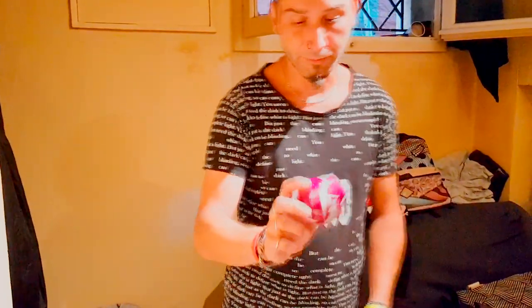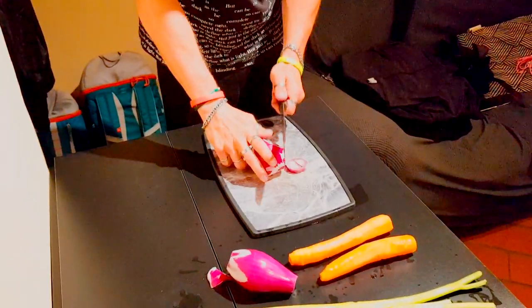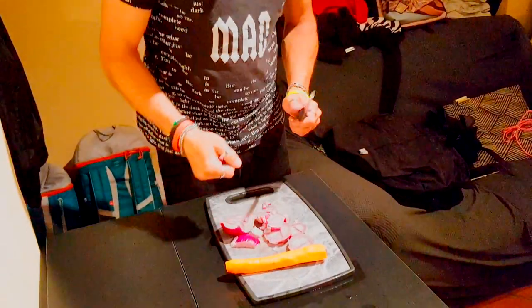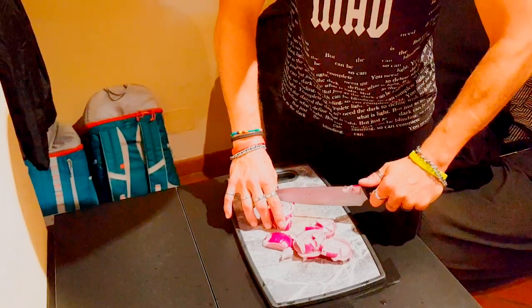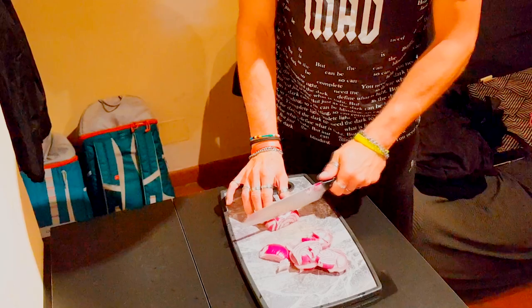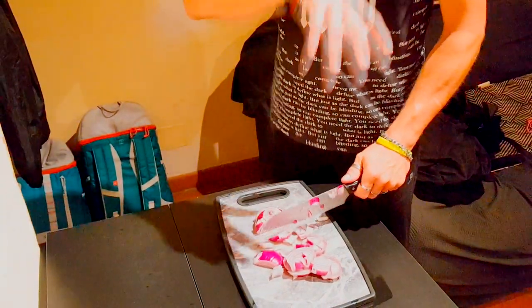Mi ero scordato di dire: con la cipolla tropea viene ancora meglio, mi raccomando cipolla tropea sempre. Dopo che le abbiamo pulite, tolta la buccia — ci sono le carote, c'è la cipolla — procediamo nel tritare sia carote che cipolle che sedano. Le cipolle verranno cucinate tutte in maniera separata: cipolle a parte e le altre verdure a parte.